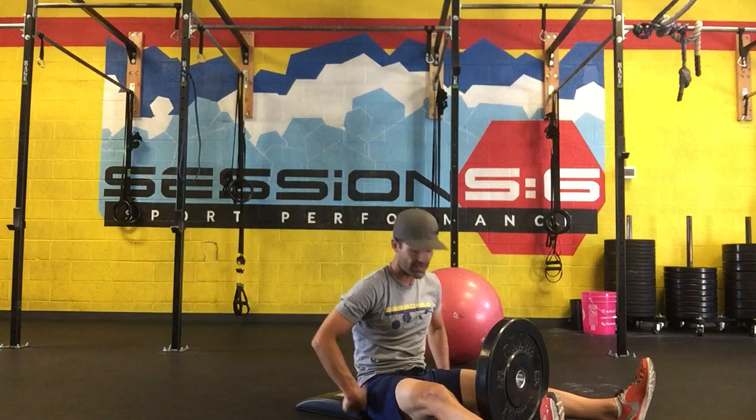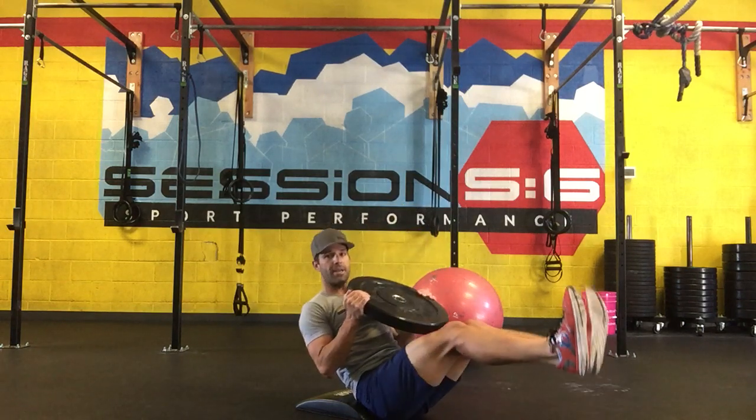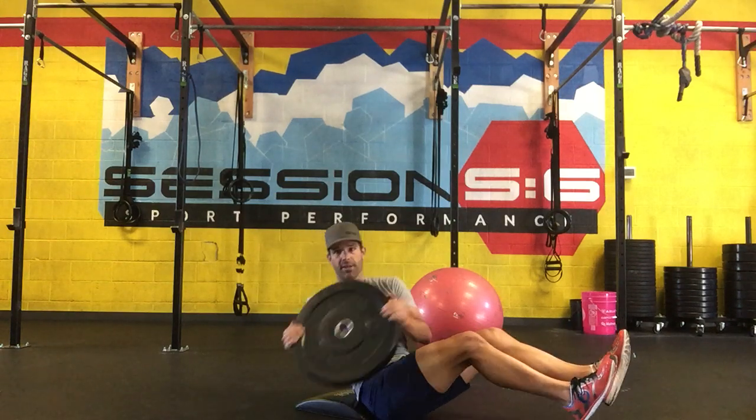For our obliques, we'll stay in the same position and do what's called a Russian twist. You'll typically use the same weight plate. You're going to tip back, bringing your heels up off the mat, and then rotate, getting a little spinal twist, tapping each side.